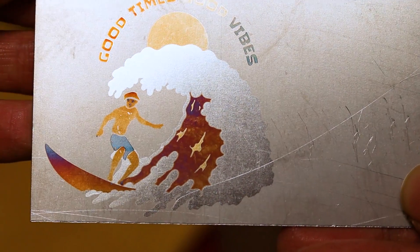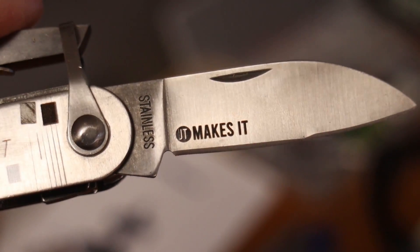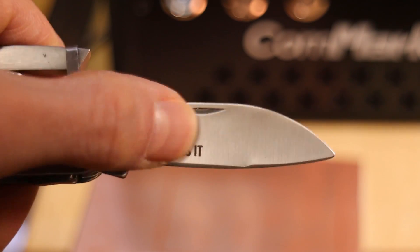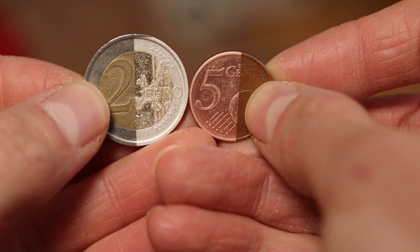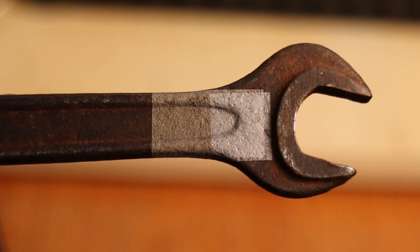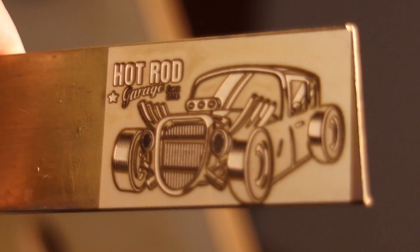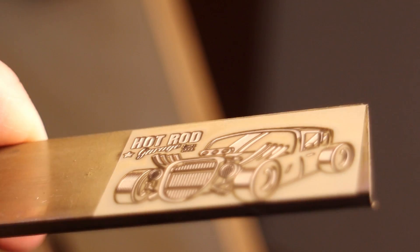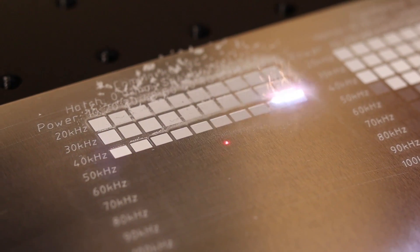It can also produce colored engravings on titanium and pitch black engravings on stainless steel thanks to 20 watts of laser power. Don't think that 20 watts is not enough for engraving metal — fiber lasers work differently and produce short pulses of high-intensity light which vaporizes metals instantly. A machine like the Commarker B4, with average laser power of 20 watts, can produce pulses of light that carry almost 10 kilowatts of pulsed laser power, which obliterates metals easily.